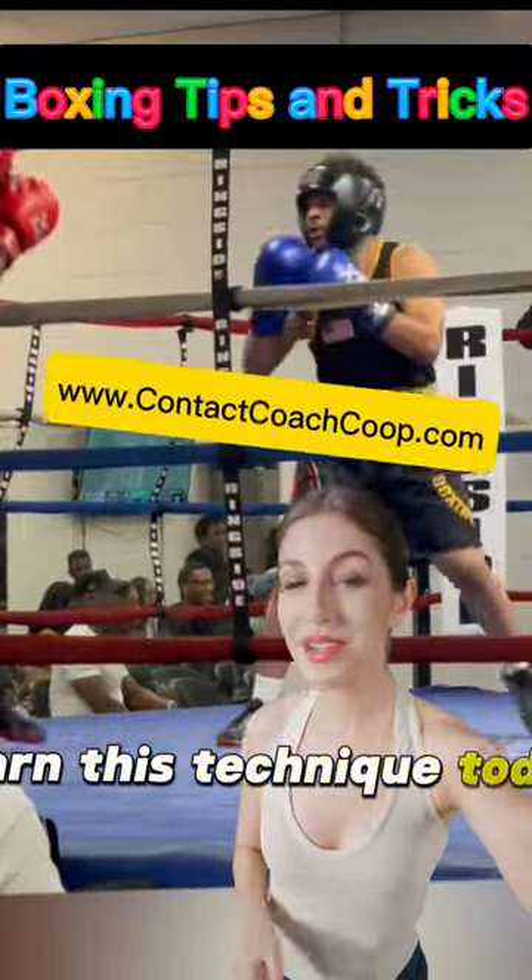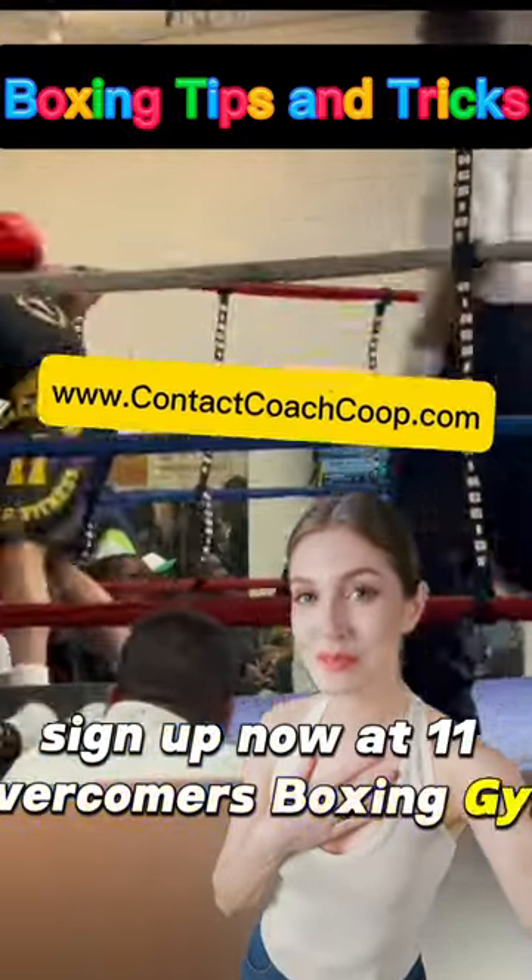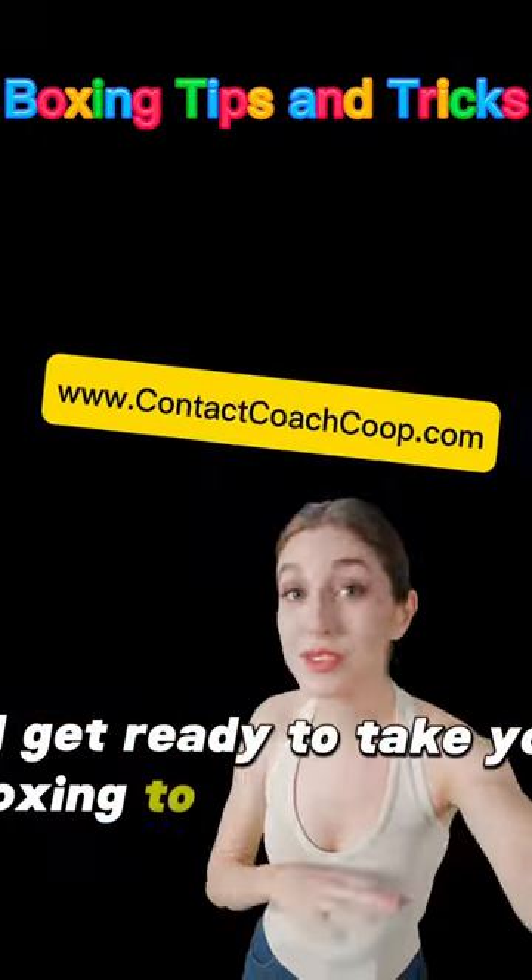For more, don't wait — learn this technique today. Sign up now at 11 Overcomers Boxing Gym and get ready to take your boxing to the next level.